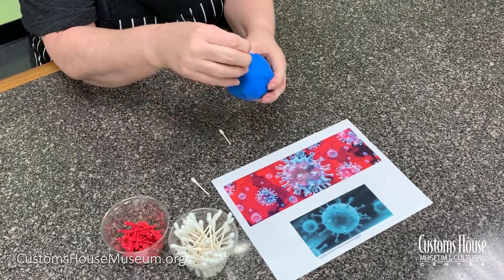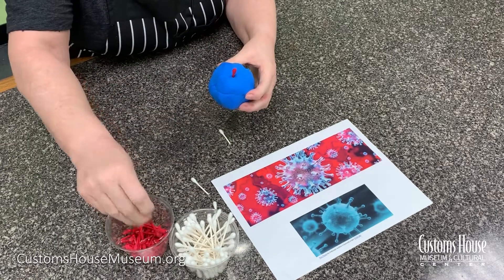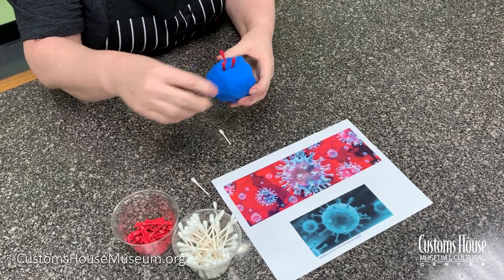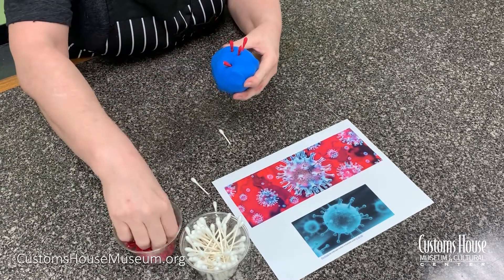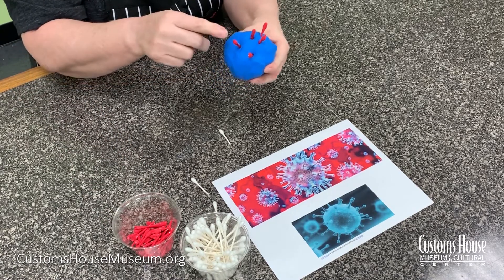Then we're going to stick our coronavirus, or our cold germ, or our flu germ — we're going to put all the little sticks in it, just like we saw the real germ has. And we're going to continue that until the ball is full of these little sticks.